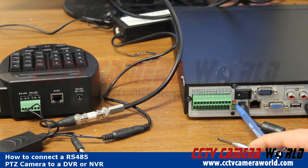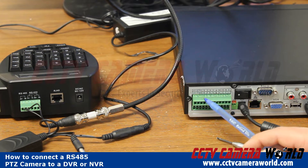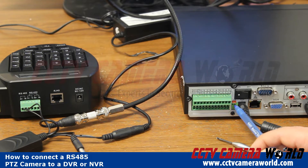A is positive, B is negative. This is for RS-485. This DVR happens to have a separate alarm block. Depending on the model of your DVR, it may or may not have it, but all of our DVRs have A positive and B negative.